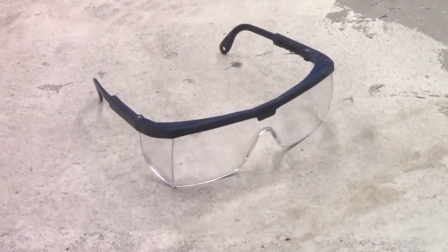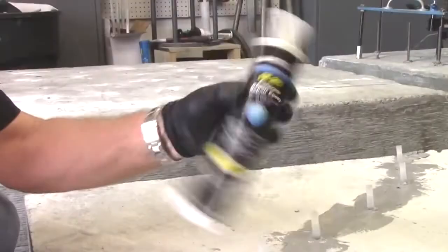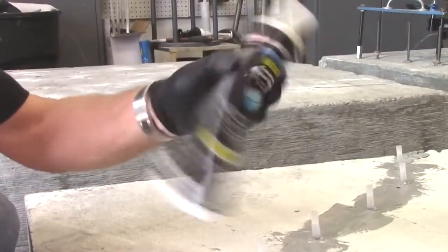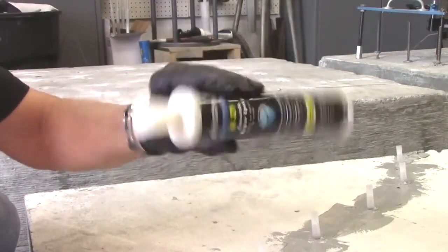Always wear protective eyewear during the injection process. Prepare the cartridge of LR321 by shaking for 60 seconds, then stand the cartridge upright for 60 seconds.